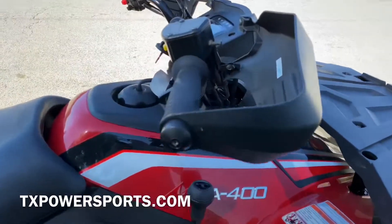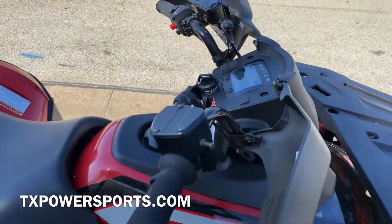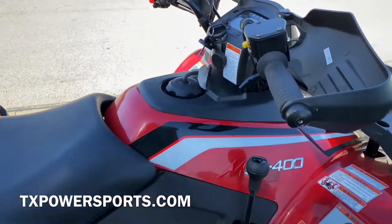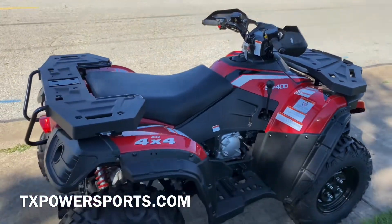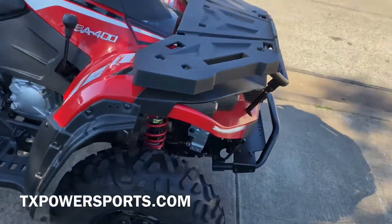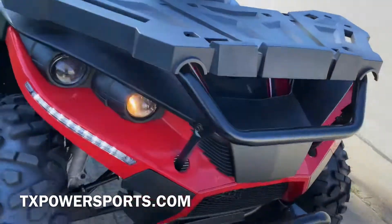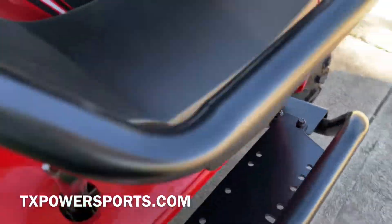This model also comes equipped with these hand guards. Top speed on this is around 45 miles an hour — it is a 400cc equivalent to 25 horsepower. It comes with this nice front bumper where you can attach a winch later on.